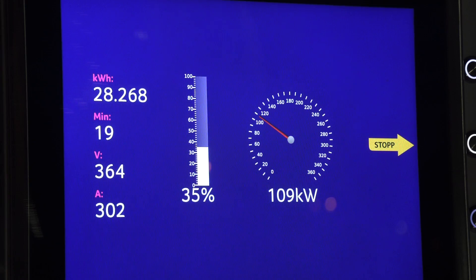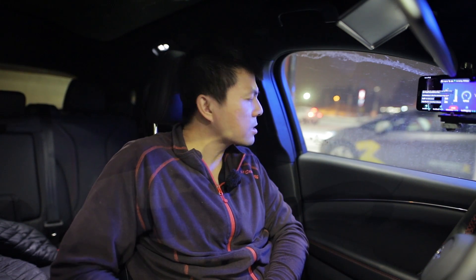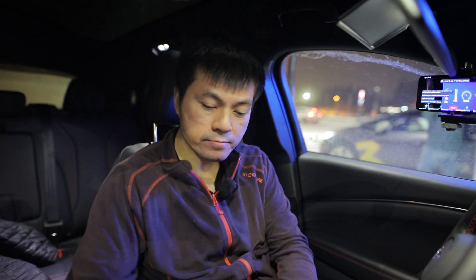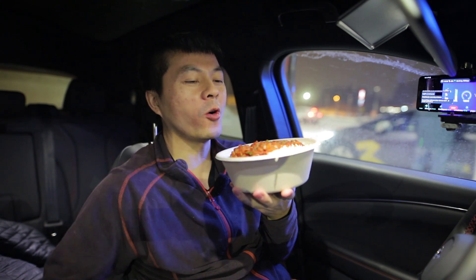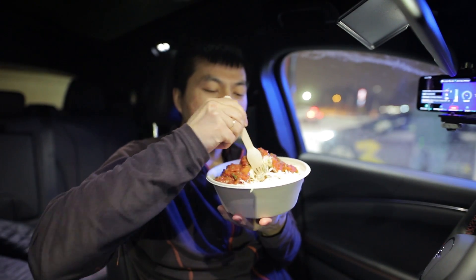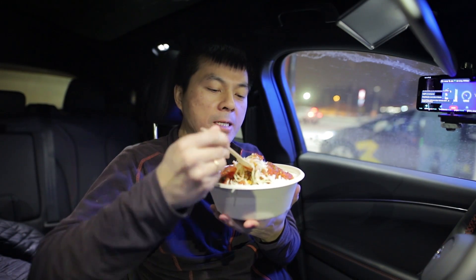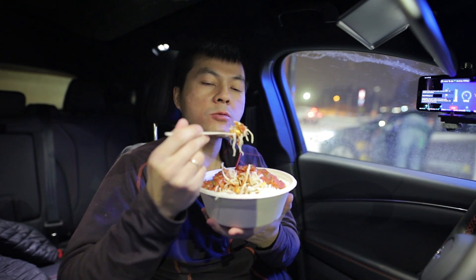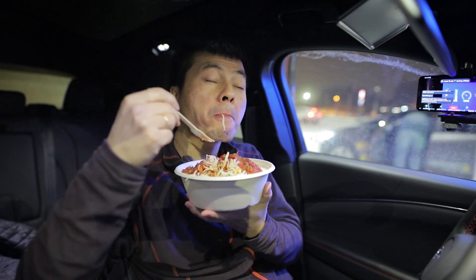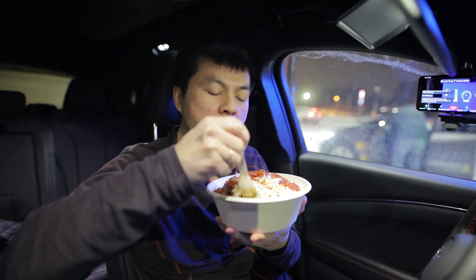We actually hit 110 kilowatt peak charging and right now it's 107 kilowatt — very good. Since we are sitting in a Mexican car, we have to eat Mexican. This is Mexican food — taco salad from Circle K! Today I didn't go for guacamole, I went for extra salsa. Mmm, Mexican is the best.